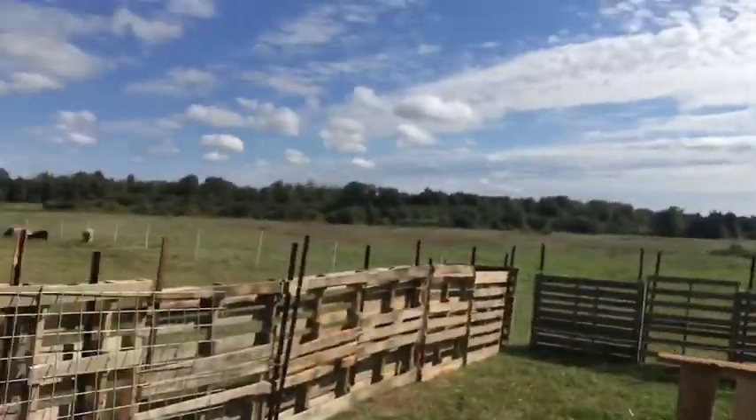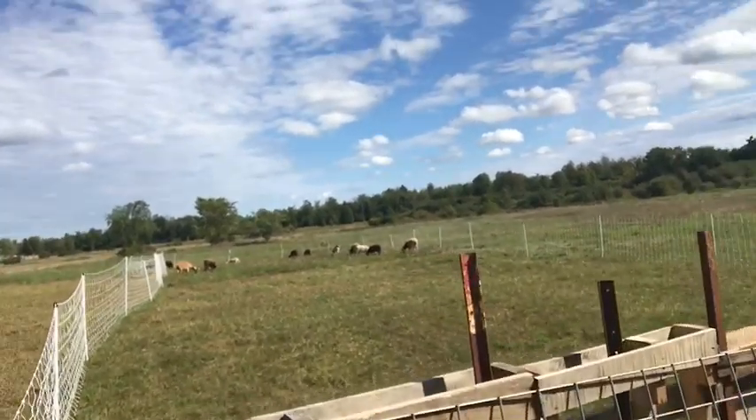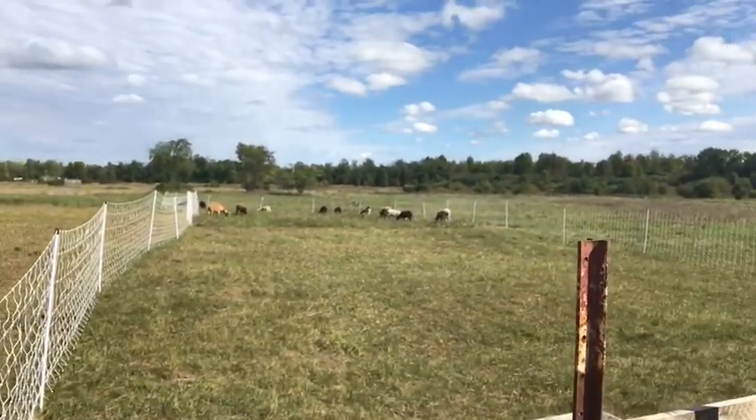Hi guys, it's Becky here at Sweethaven Homestead. Now that we've added on to our sheep flock, we've got 13 sheep in total. Still not much, but it's enough to manage.